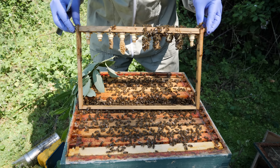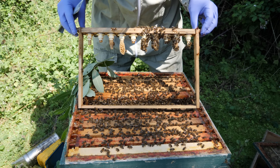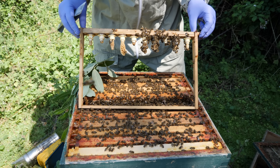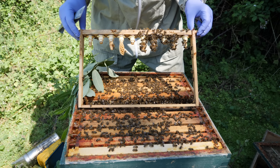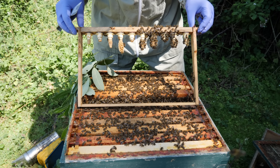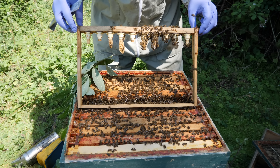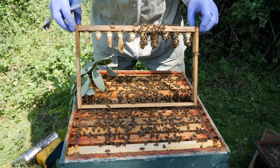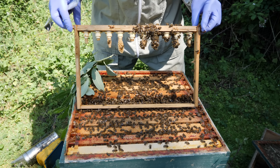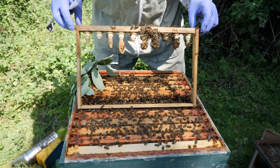So we've probably got four or five, maybe six queen cells, some further advanced than others. The capped ones we could remove and put into a queenless nuke or a queen mating nuke, or we could pop one of the cages in place so that if they were to emerge they don't tear down the other queen cells. We'll pop these back into the hive for now as we've got a few more days yet, then get them into the mating nukes we've got set up.